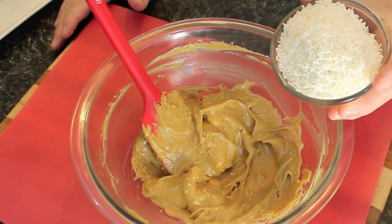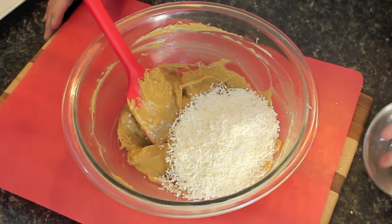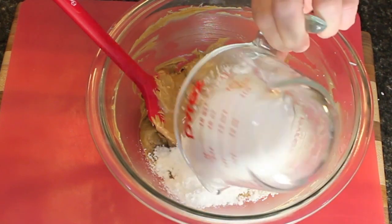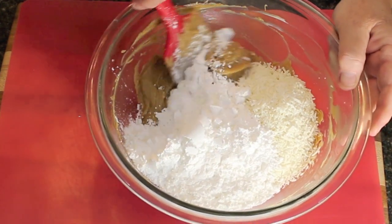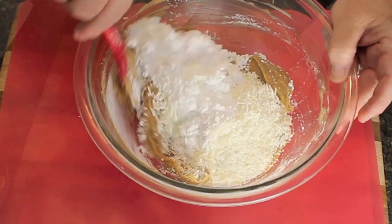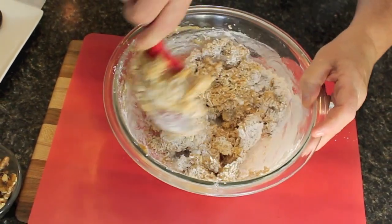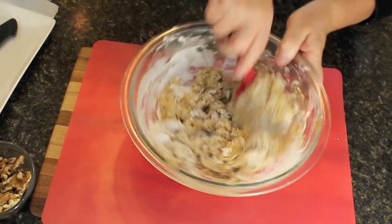We've got one cup of unsweetened coconut and one cup of confectionery sugar — that's your powdered icing sugar. Now we're going to blend all of that in together, mixing until it's all combined, and then after we'll add in our rice krispies.